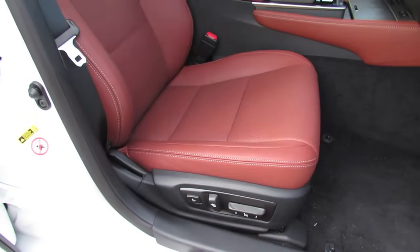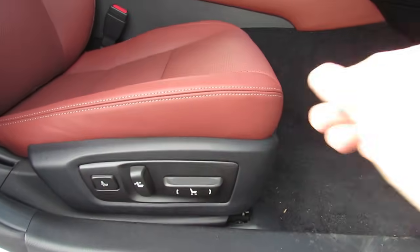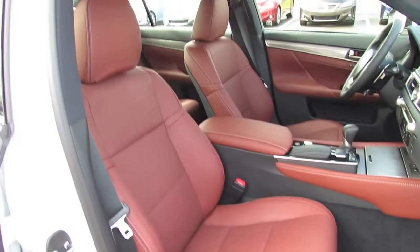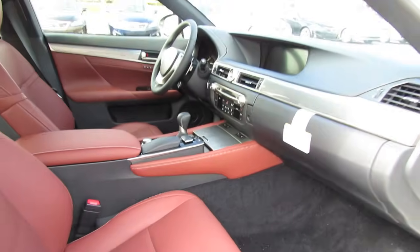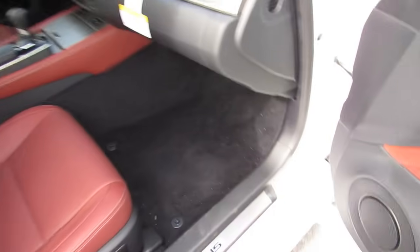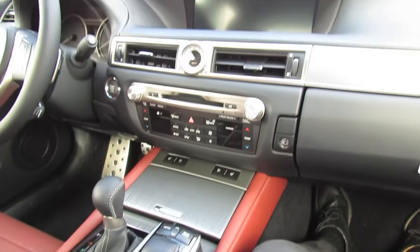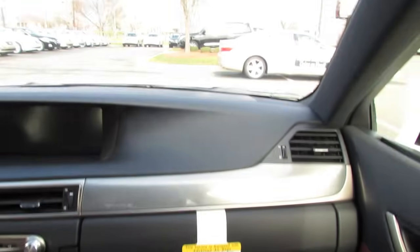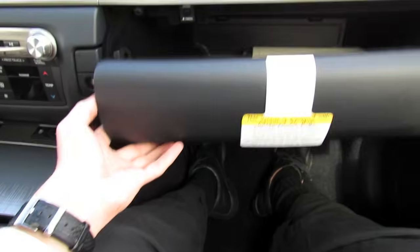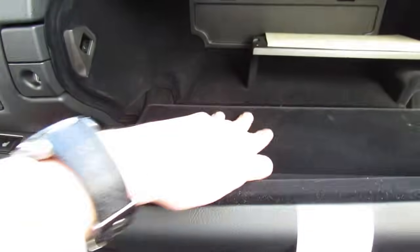Checking out the passenger seat as set by the driver — it recalls the lumbar position and has the leg extension and side bolstering adjustment as well. There's also a large glove box with several tiers, soft and velour-lined.